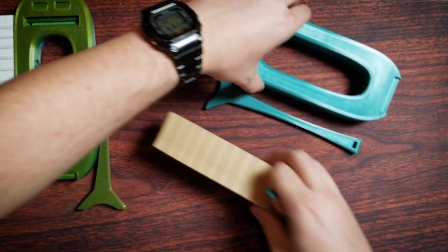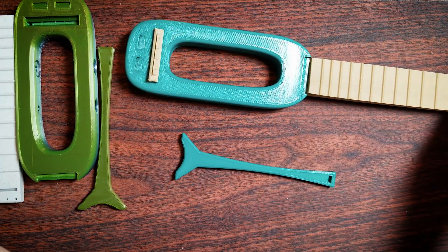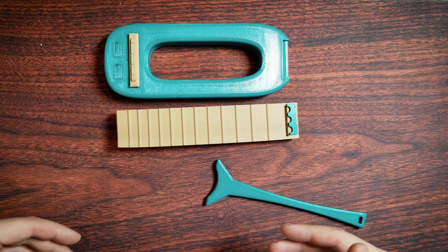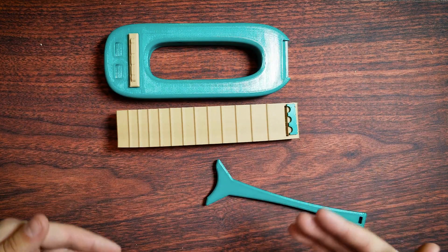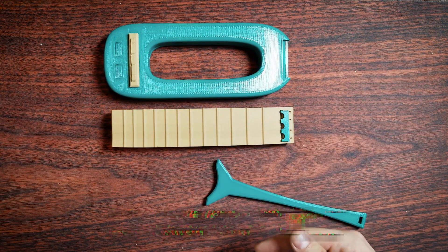I'm going to go with a wood neck and a PETG body because PETG is going to be stronger, and there's just something about this color combo that I really like. But don't let me tell you what to do — if you have any ideas, let me know in the comments.